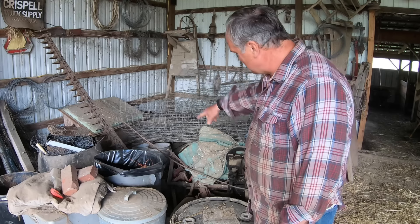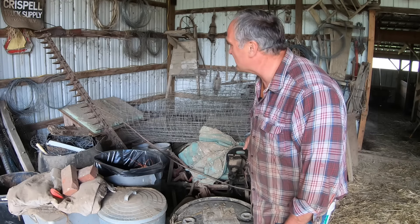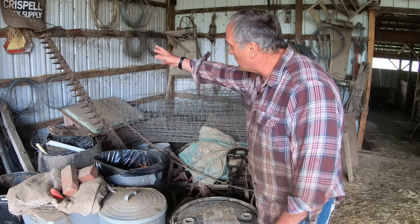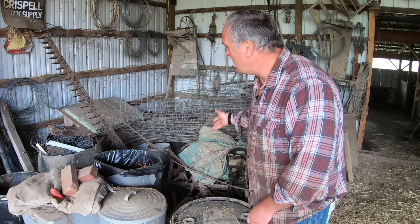Buried under this pile of junk is a sickle bar mower that we used when we first started making hay. We hooked it up behind our old Super C tractor and it did okay. But sickle bar mowers like this are difficult if the conditions aren't right. If the hay is laid over or if it's too wet, they tend to clog up a lot. They sure are a joy to cut with, they're quiet when the conditions are right, but when the conditions aren't right, they're a real pain in the butt.